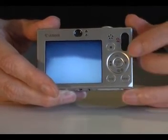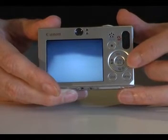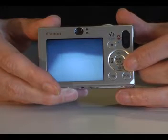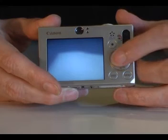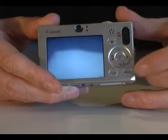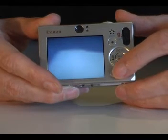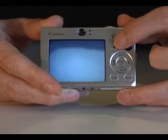Further down are controls to change the ISO level, set the flash, use continuous shooting, or set the self timer — this is also used to delete photos in playback mode. Other controls allow you to change the focusing, use macro mode, access the camera's menu system, change the LCD display, and also to control printing.